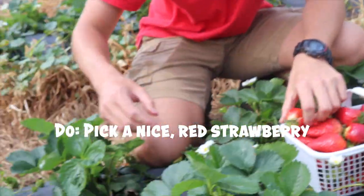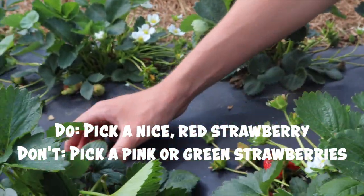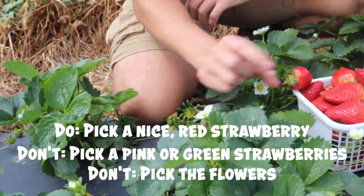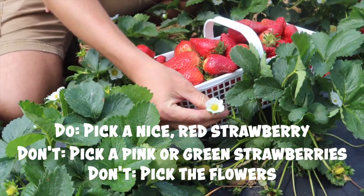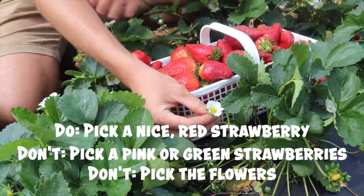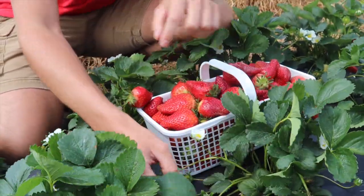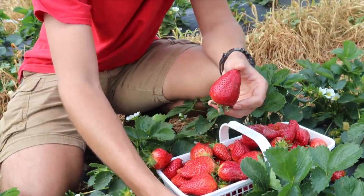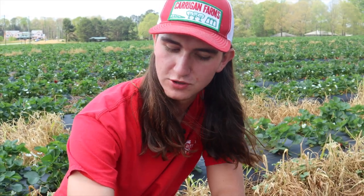Do pick a nice red strawberry. Don't pick one that's kind of pink, and don't pick green ones. Don't pick the flowers — the flowers are pretty, but don't make a bouquet out of them. Don't pick the flowers because this will become a fruit. This flower will turn into this little immature berry, which will then turn into these big juicy ripe berries. So don't pick the flowers, and don't pick the immature fruits.